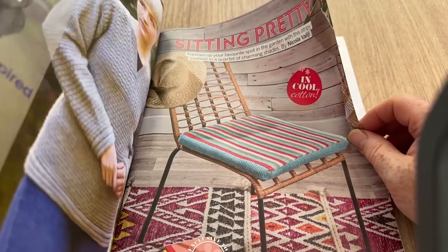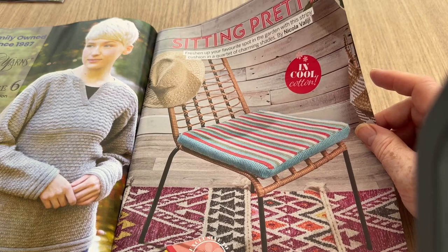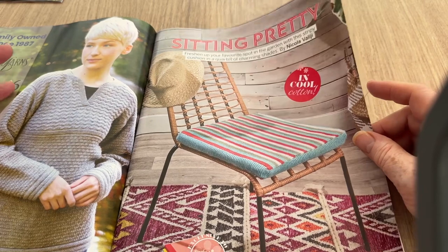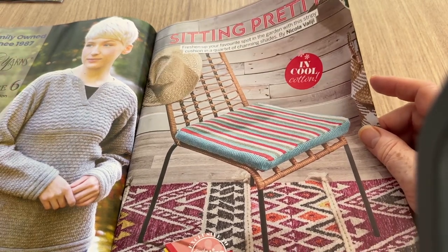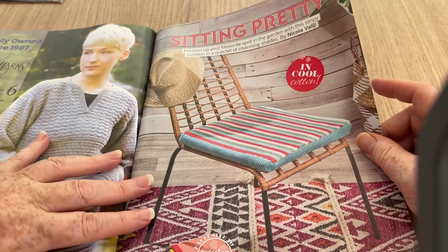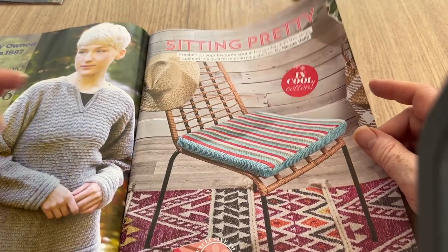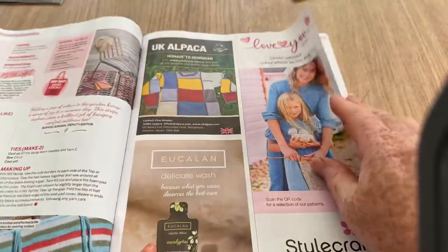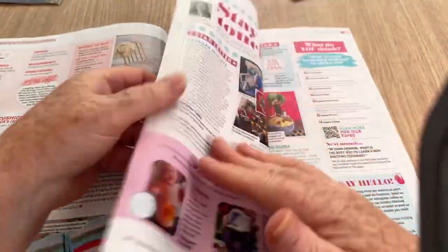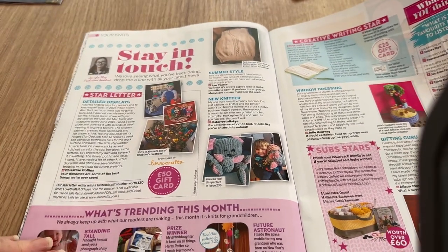Sitting Pretty — this is the chair cushion cover. I quite like this. I need to make some cushions, and if I'm going to do cushions I'm going to make memory foam ones. I do have one already that I made but I think I need to redo it — as I've sat on it, it's got a bit baggy. It is quite a fat cover cushion which isn't a bad thing. Anyway, that's this one.